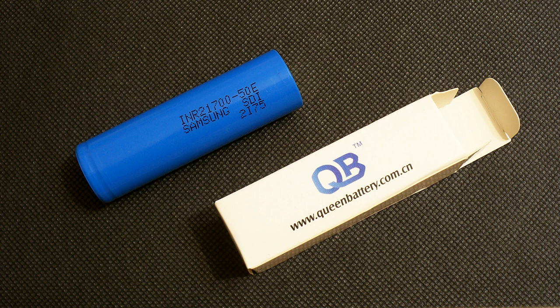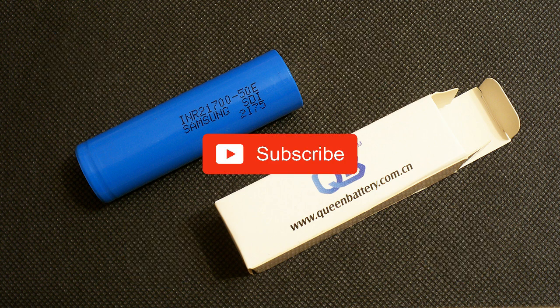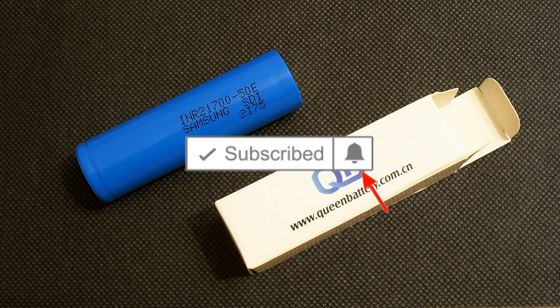That's all for this time. Don't forget to like this video if you find it interesting and useful, subscribe to my YouTube channel, and click on the bell next to the subscribe button to not miss future videos. See you guys!